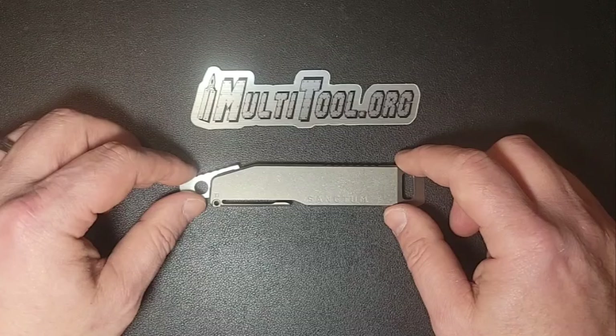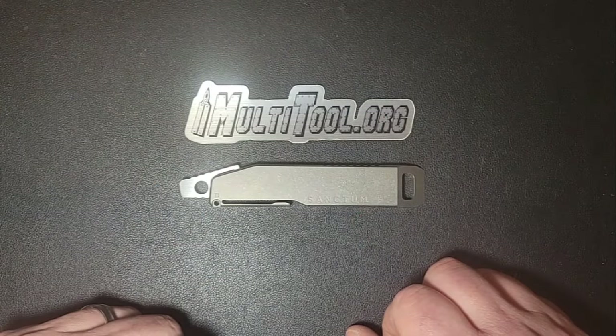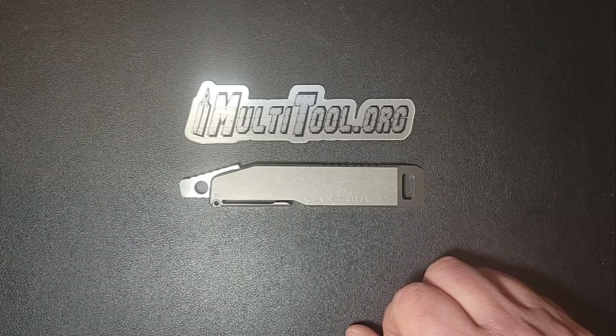I will be sure to post a link to his website, including some other information. There's a first look at the Sanctum brand hard bar.